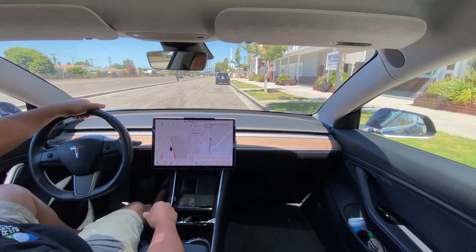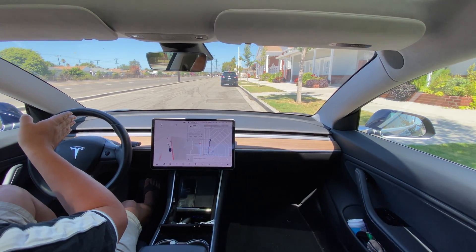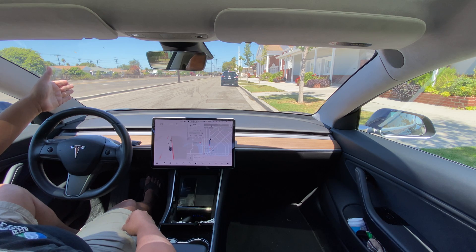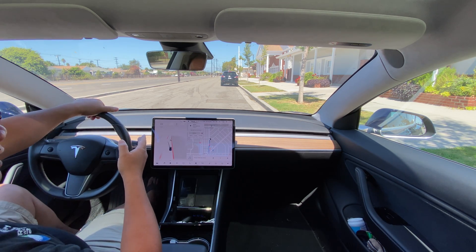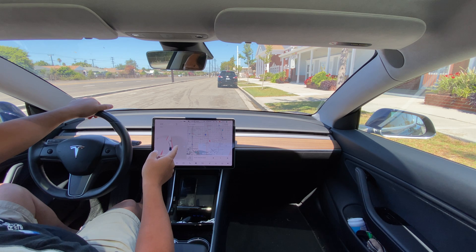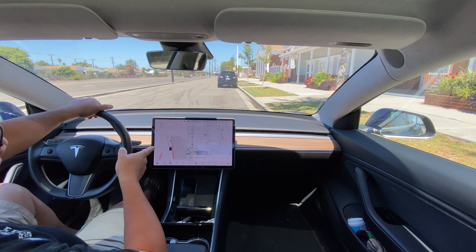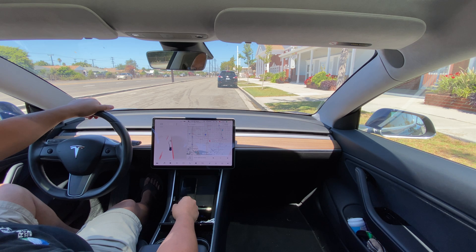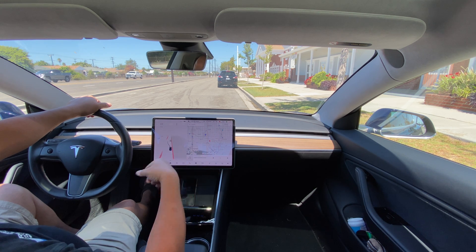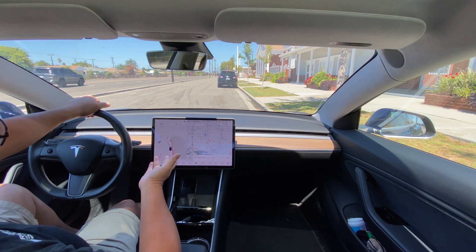So what happened there: it's supposed to take — if you look at the map — there are two streets right beside each other separated by utilities, so this is effectively a frontage road. It needed to make a quick right and then go straight to get in front of the church. It jerked, and it looked like it might not make the turn, so I took over. Is it an improvement? I'd say it made the three-street intersection well — good result there — but this particular frontage road section, not so good.